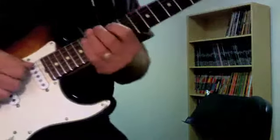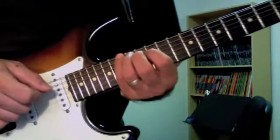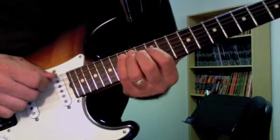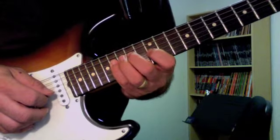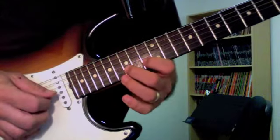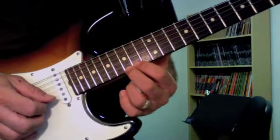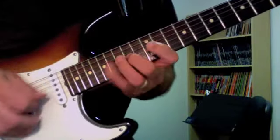Almost done. This last one at the 15th fret: fourth finger on the 15th fret, sixth string. We go 12-14-15 on the fifth, 12-14-16 on the fourth and third strings, 13-15-17 on the second string, and 14-15-17 on the first string, then back down.